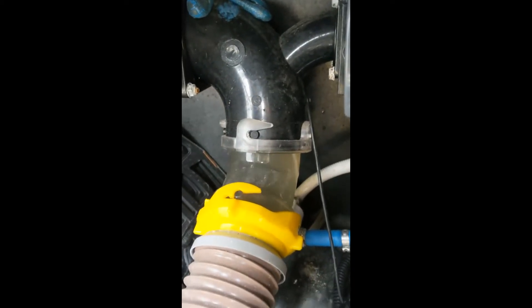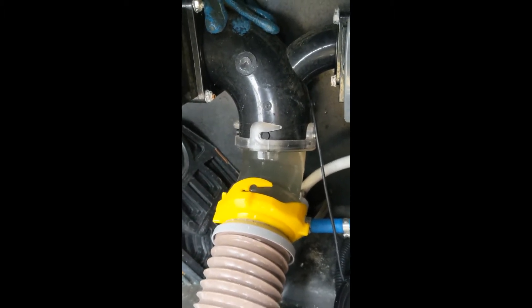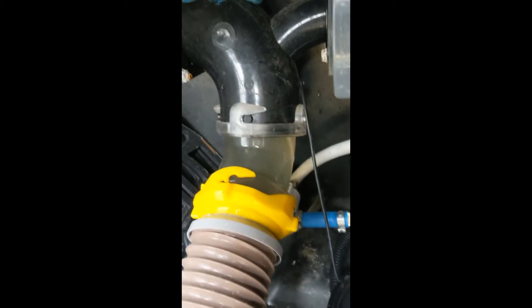We love having a clear elbow so we can see how clean our tank is. This is very clean.